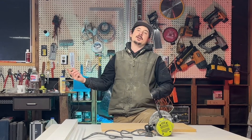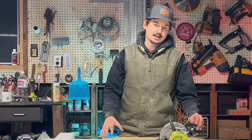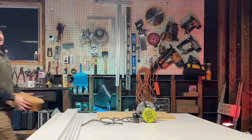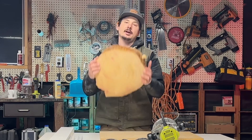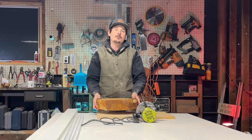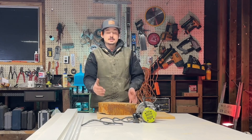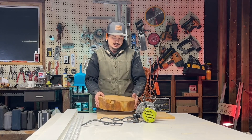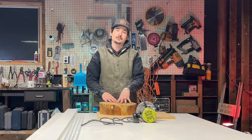Welcome to the channel. Today I'm building a router leveling jig — essentially a sled for your router. You can use this to level things like these log cookies I've cut off some logs and want to flatten. I do have a planer, however this piece is a little wide for it, and planing end grain can be a recipe for disaster.